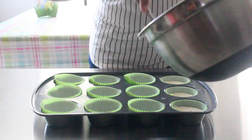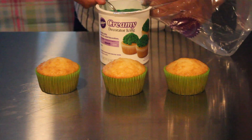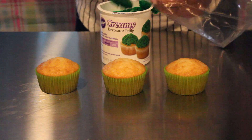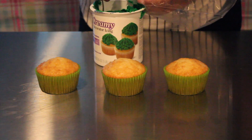For the decorating, you're gonna want green buttercream. I got this at Walmart, it was about three dollars. I'm just gonna fill my piping bag with the green buttercream and I'm gonna make sure I have a grass tip at the end.